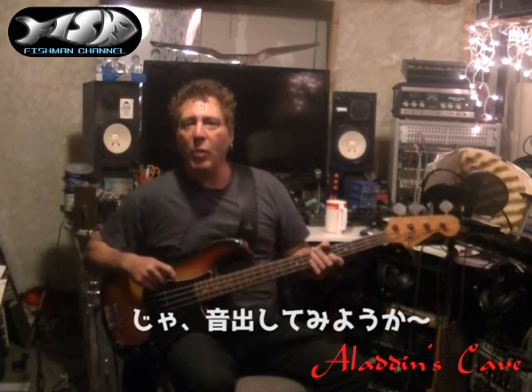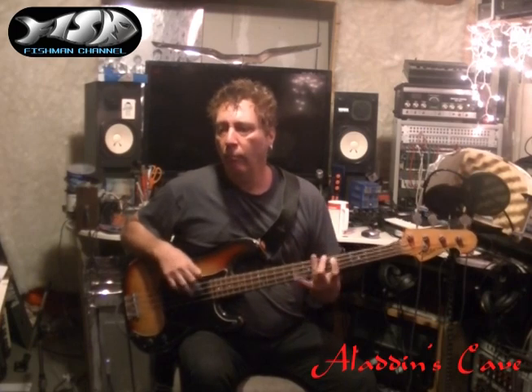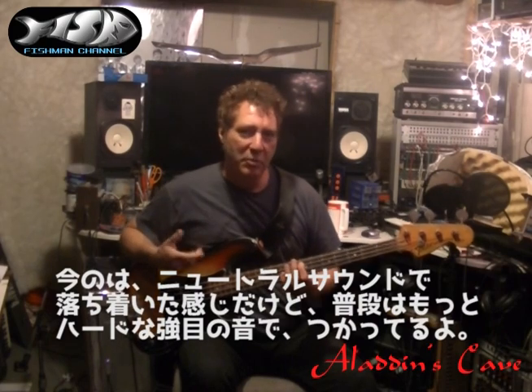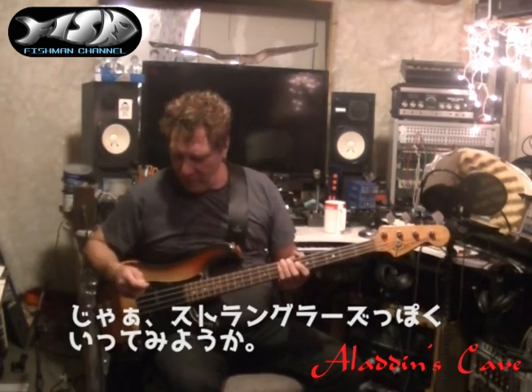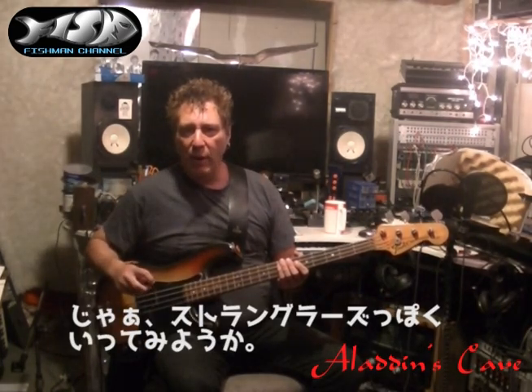All right, let's hear what it sounds like. Obviously I'm using a very neutral amp sound, kind of a chilled amp sound. I normally like to drive the hell out of these things. Here's a kind of Stranglers vibe. Here we go.